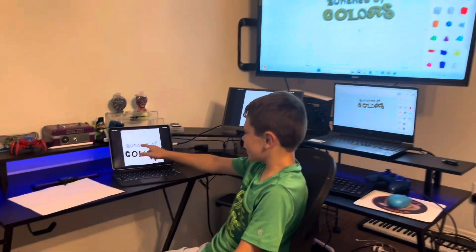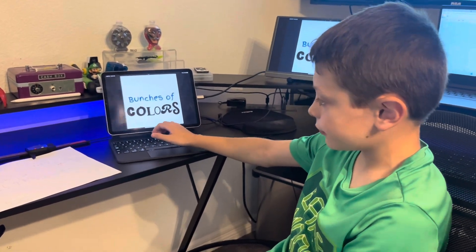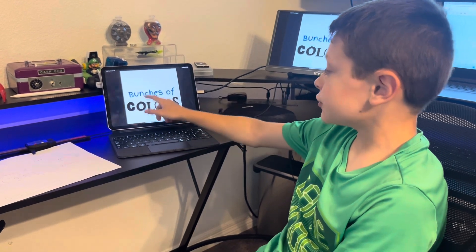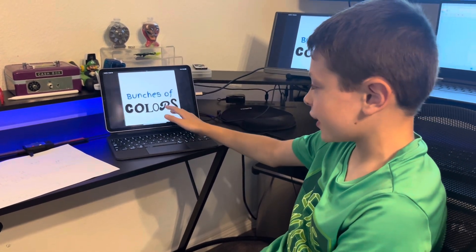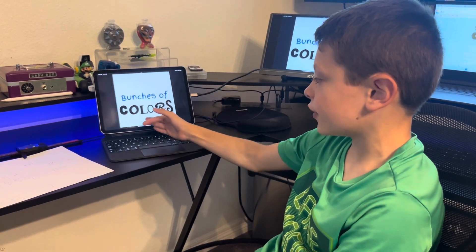So what I first did, I went into Canva and I designed what it's going to look like. So Bunches will have a finger-pinch font, and then Colors — each letter is going to be a different color and a different font.